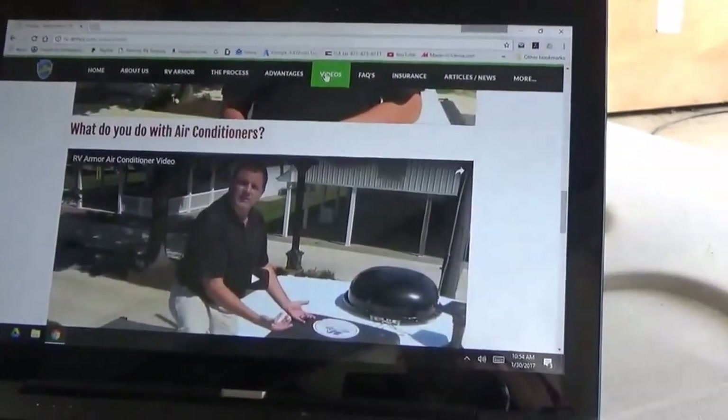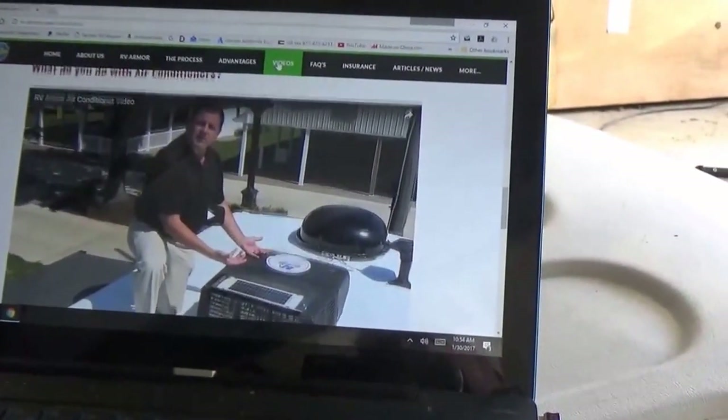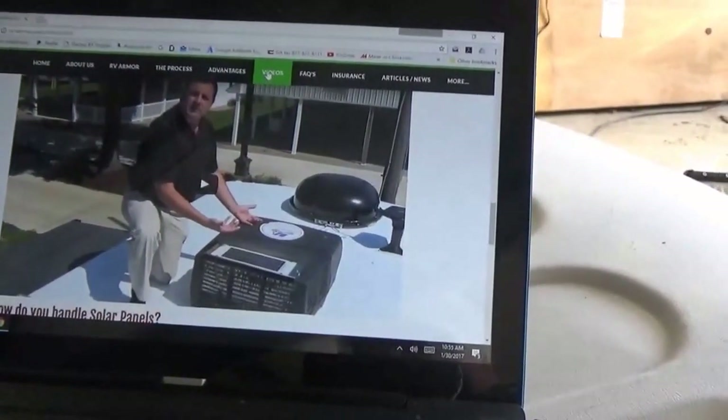This is a video they put on about what they're going to do with air conditioners. This is Lee right here and he's going to explain what he does.